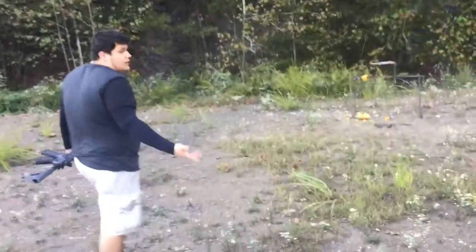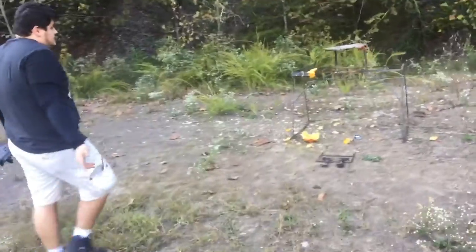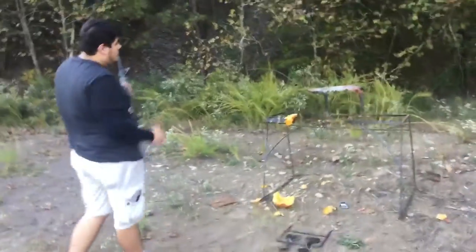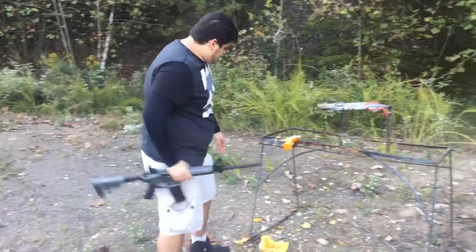I don't understand why you'd buy anything else. Resale value on a Colt is just because it's a Colt. But if you buy an AR for what you need it for, there's no reason why I wouldn't buy this right here.